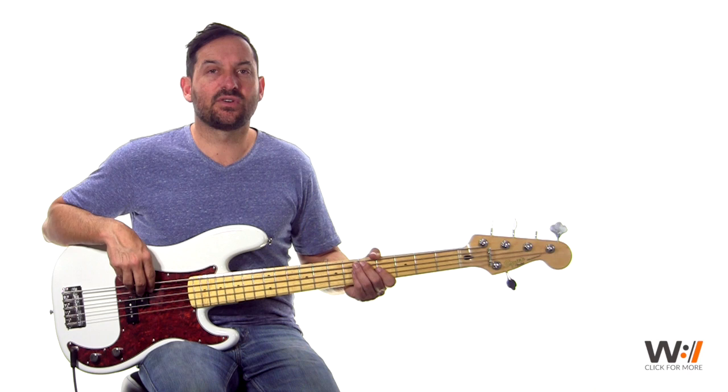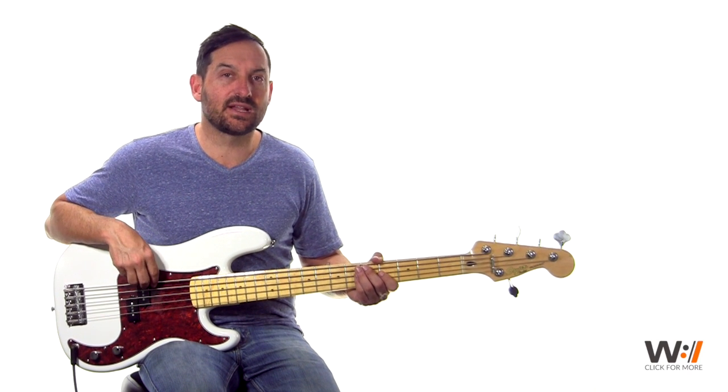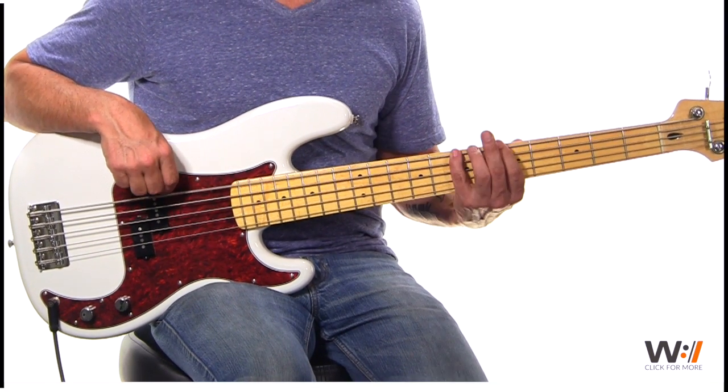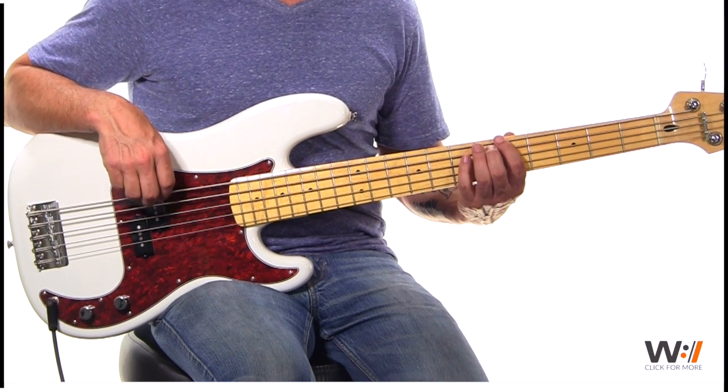So for the chorus — 'it's your breath in our lungs' — we start there and we're going to hit that four chord again on the lower B string, which is the third fret. Then up to your sixth chord, F sharp, and down to your E, then slide up to the high E.